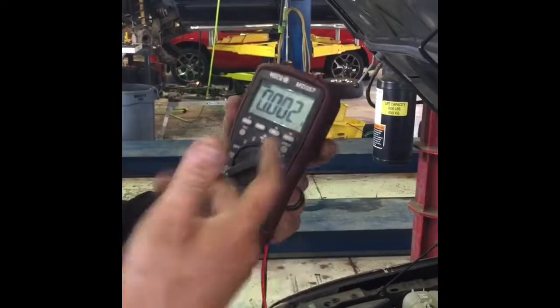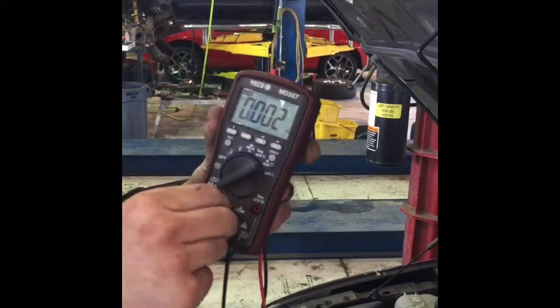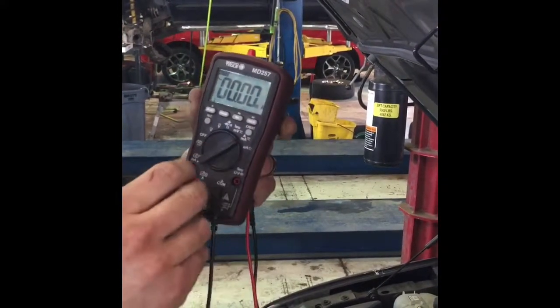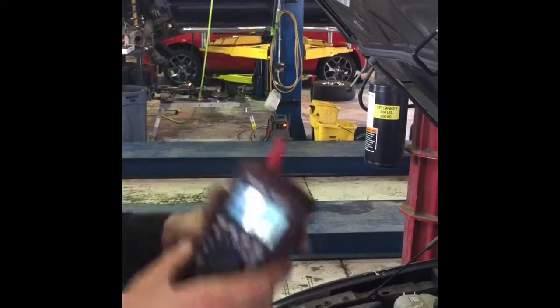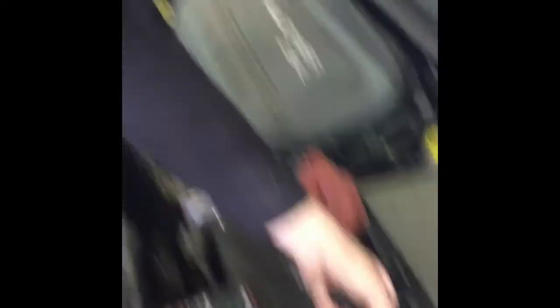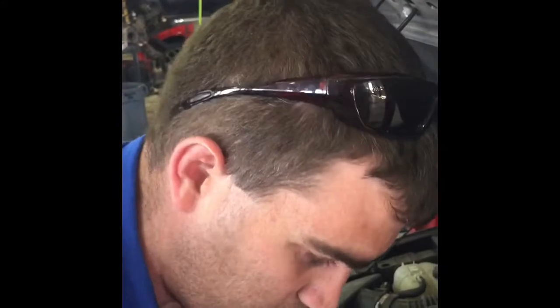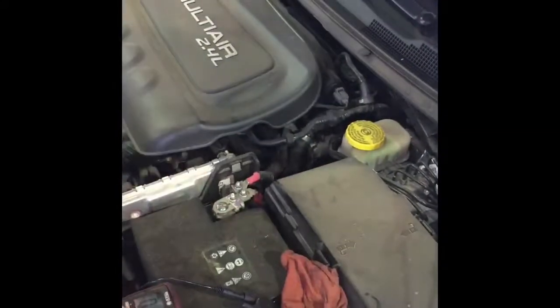Get your DVM — whatever meter you like — put it on the amp setting. Take your lead, which is usually in the voltage port, and move it into the amp port. You've got your ground lead, and you're going to set it up in series. The key in the ignition needs to be off — do not turn on the ignition while doing this or you'll blow the fuse in your amp meter, and then you'll be really frustrated.